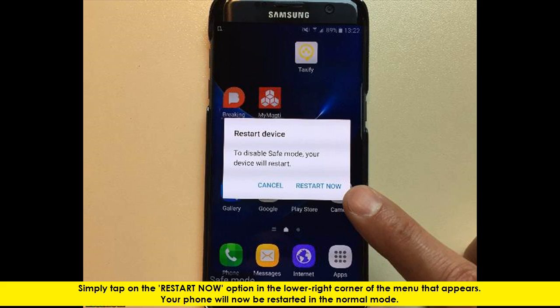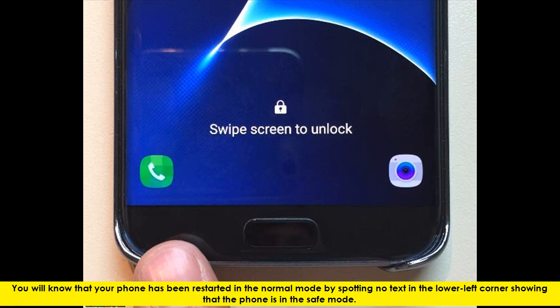Simply tap on the Restart Now option in the lower right corner of the menu that appears. Your phone will now be restarted in the Normal Mode. You will know that your phone has been restarted in the Normal Mode by spotting no text in the lower left corner showing that the phone is in the Safe Mode.